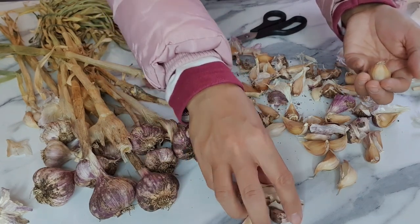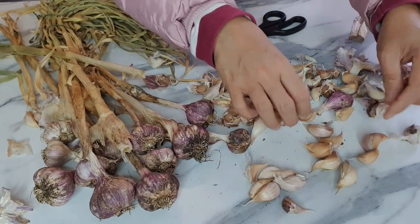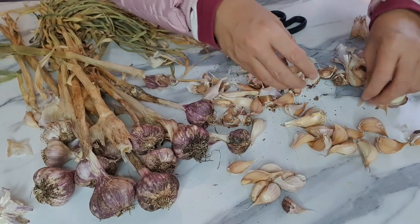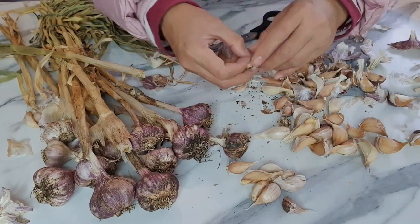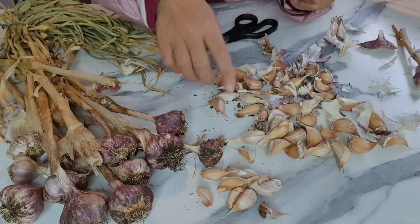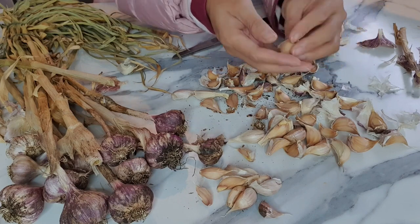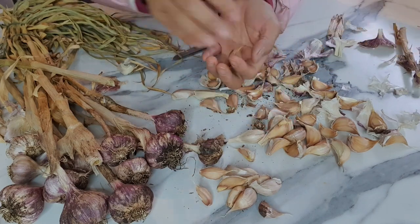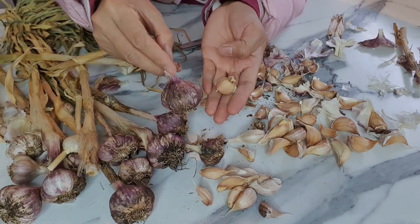The smaller ones in the middle are fine, I can still use those for cooking. So I've got a few here. It doesn't matter if you don't clean them because they're going into the ground. This is the one we are going to plant — it's got a lot. Imagine if this one clove became one whole head like that — I could even sell them!